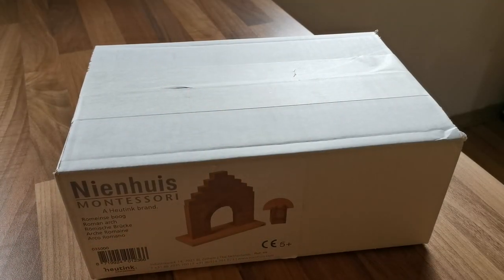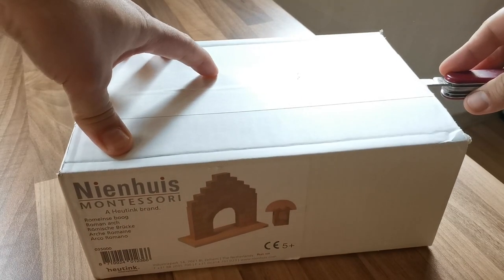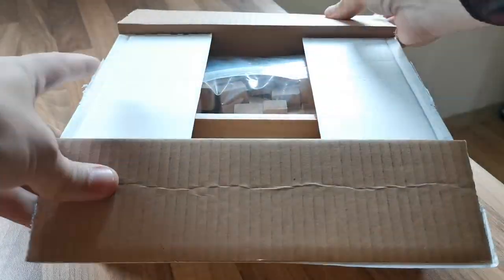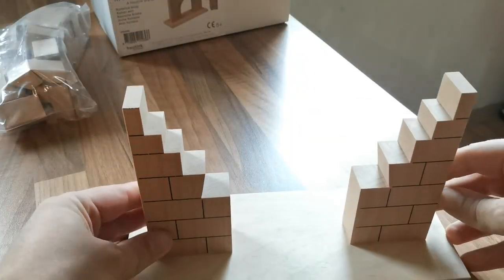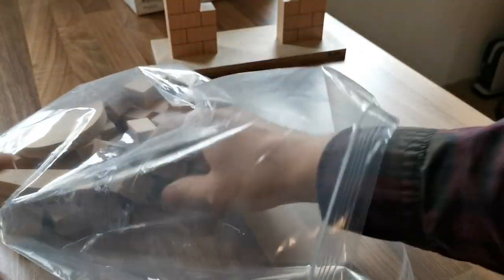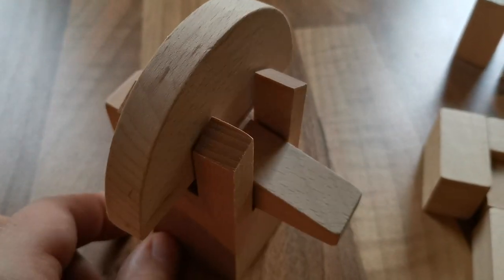This model is based on the Roman arch which dates back to Rome in the antique. Let's have a look inside. It's a plastic bag — which could have been a paper bag because it's more eco-friendly. There we have the frame. Let's have a closer look at the inside of the bag. We have this contraption which is of great importance as you will see later.